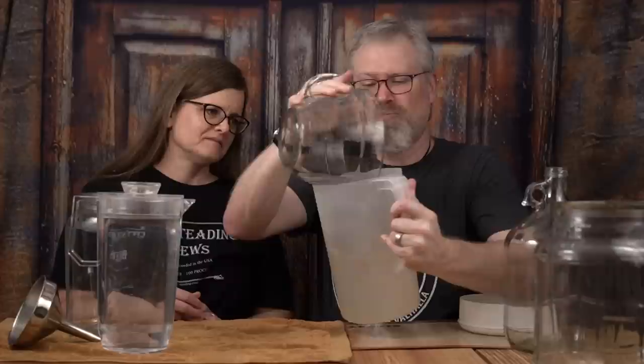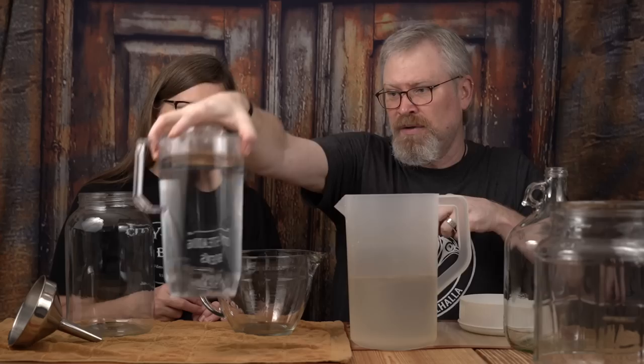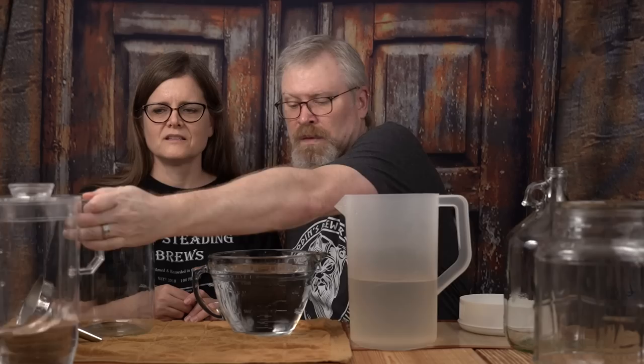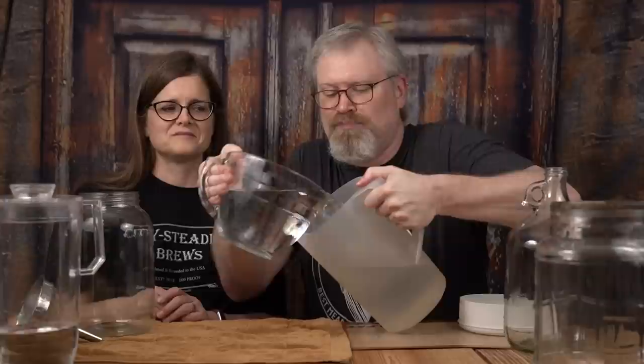To get started, we're going to start with the thing that we believe is actually a gallon — it says one gallon right on it. That would be the glass fermenter. The easiest way to do this is we have a two-quart measure right here, which is half a gallon. But that doesn't pour real well, so I'm going to pour it into this pitcher really quickly and sloppily. Then I'm going to pour another two quarts into here, and that would make for a gallon. So now we're going to pour that into that, and then we're going to mark on that where an actual gallon is.